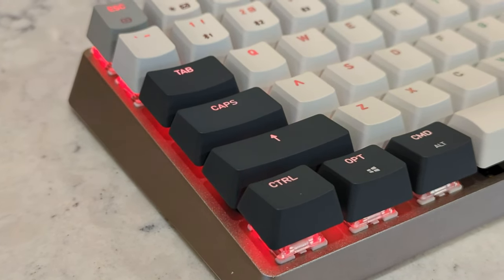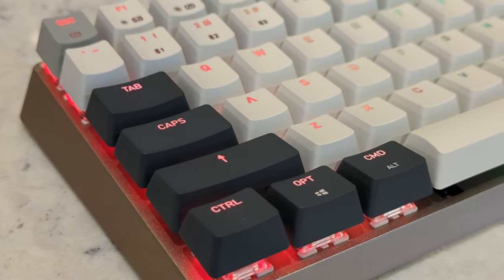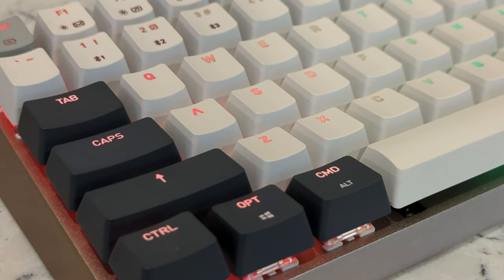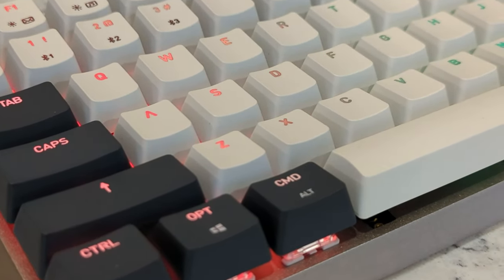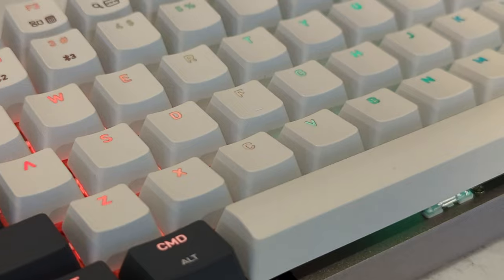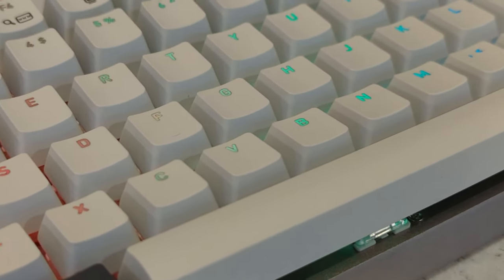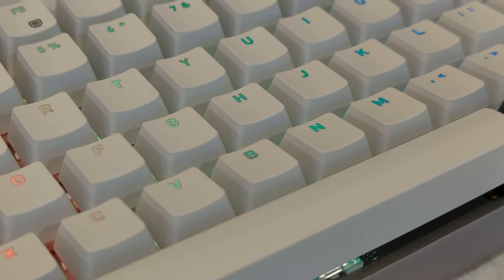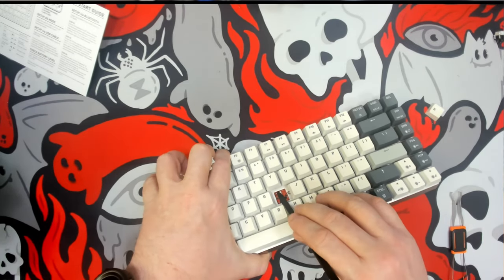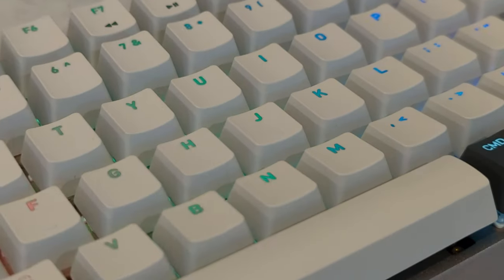This is a 75% aluminum top case with a plastic bottom piece. It is an interesting design — floating keys, but the top half of the case has an integrated aluminum plate, so if you like aluminum plates, it's built in. Without opening it up, just knowing floating key designs, I'd assume there is a tray mounted design and absolutely no flex. That said, it is well dampened with a poron PCB and plate damper as well as a silicone case damper.